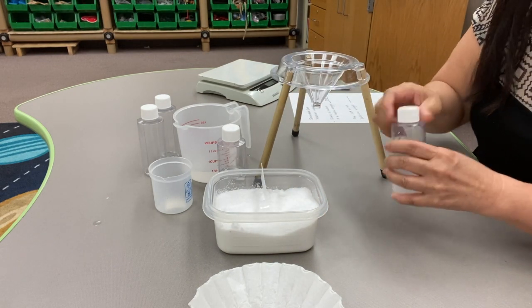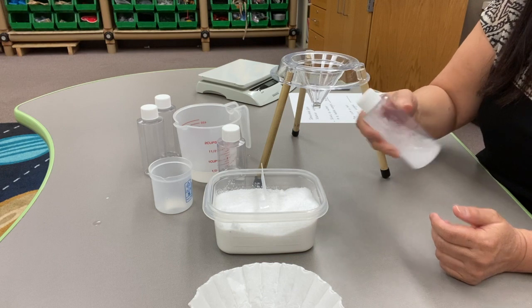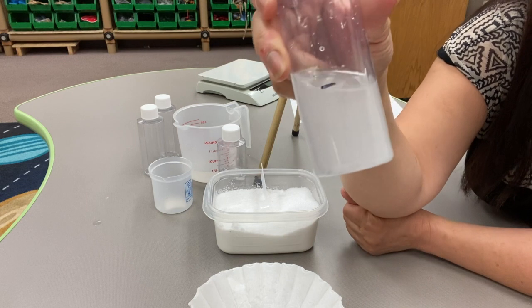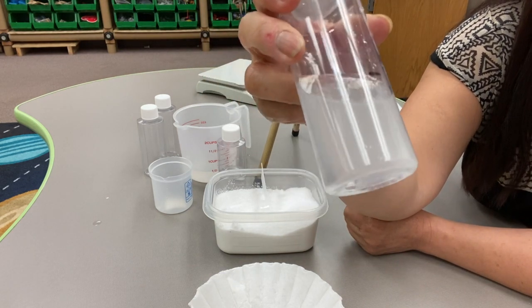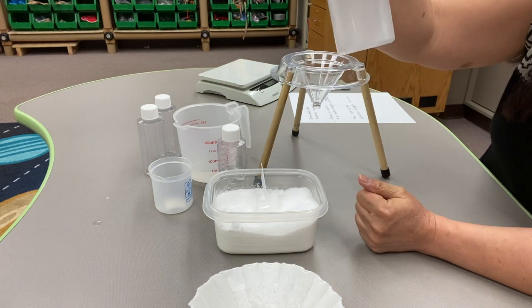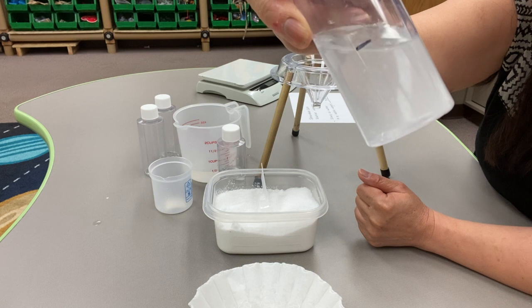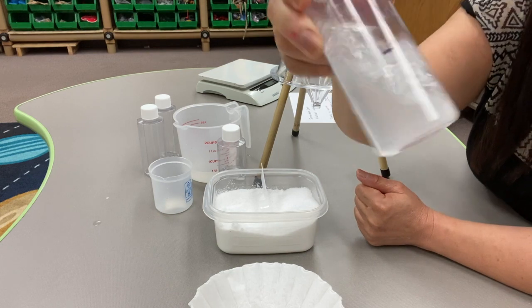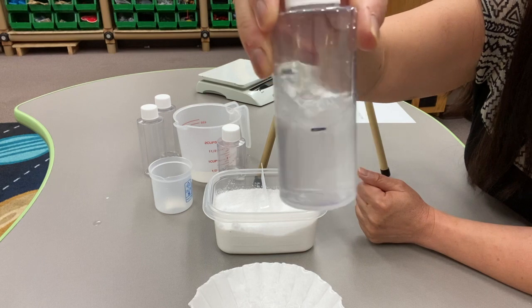And then shake it up. It still looks like there's some salt floating around, so we'll mix it until all the salt dissolves.